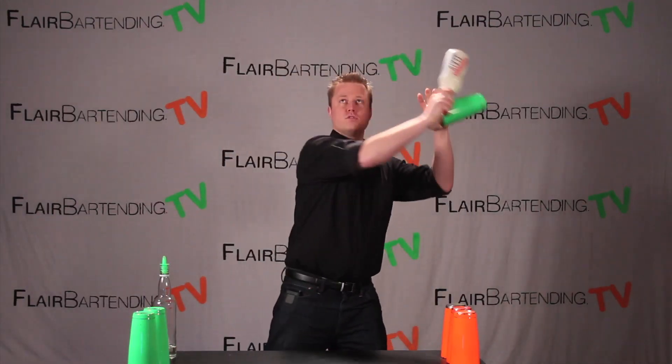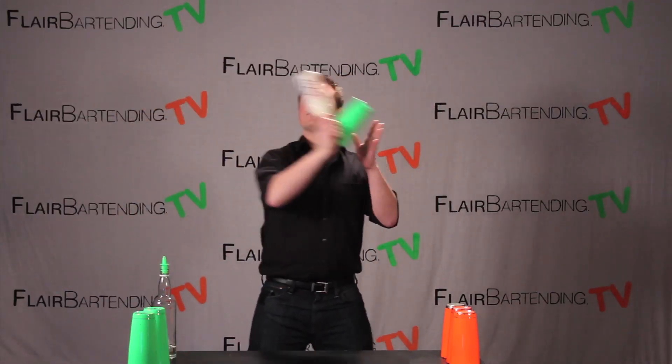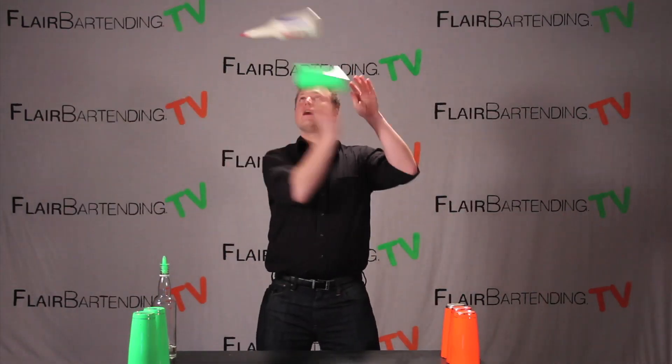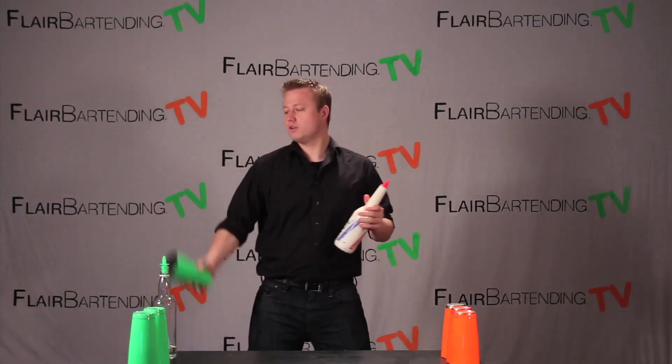So that as you come around, you just release both of them. And if you time it right and you get comfortable with some practice here, they should split in mid-air and you should be able to grab them separately like so. You'll have to kind of play around with it.